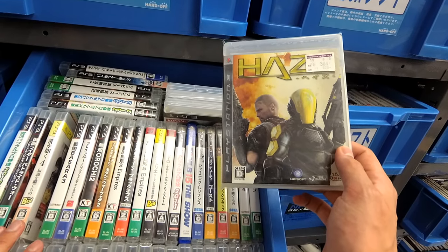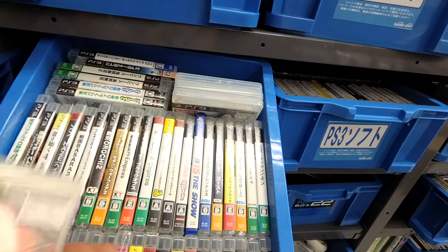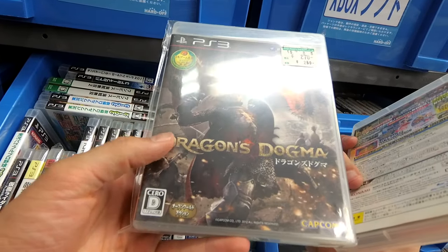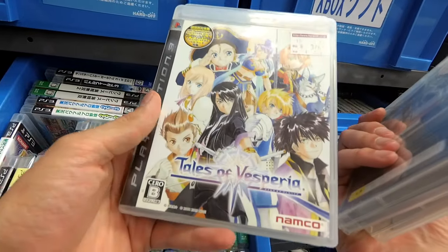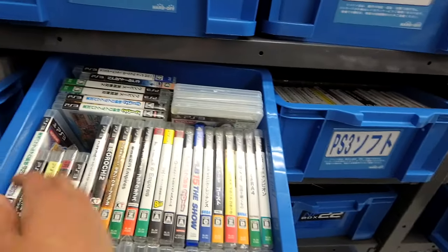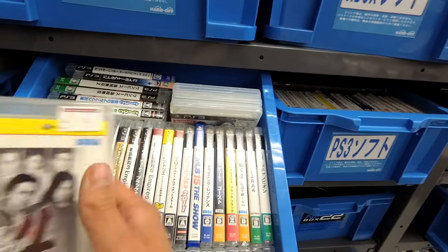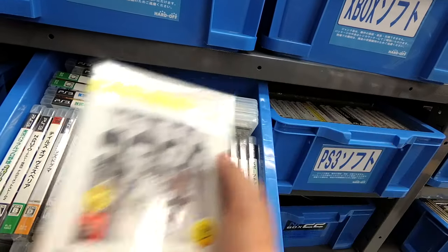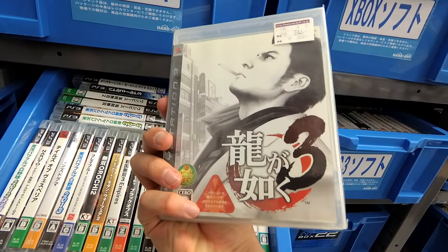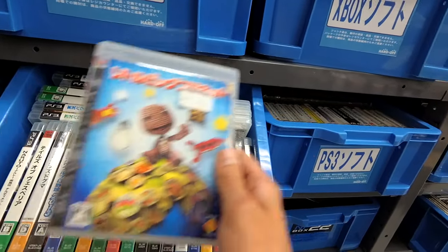I saw this a lot at GameStop and yet I have not played it. Pro Yaku 2013. Dragon's Dogma — Capcom game. Tales of Vesperia, three bucks. Another Naruto game. Oh, is that a Yakuza game? Yeah, Yakuza 4, three bucks. I don't even want Yakuza 3 for three dollars. Little Big Planet — it was fine, it was an okay game, but I'd have a real hard time recommending it these days.